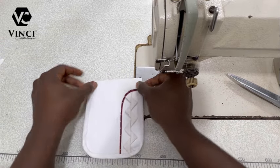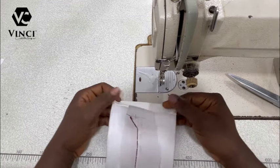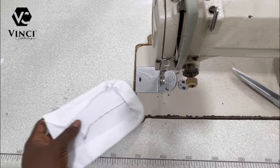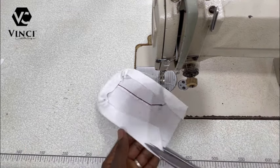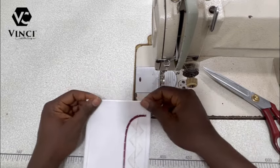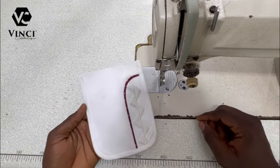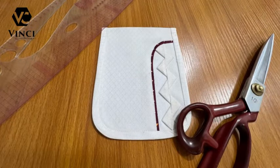You should go to the table to iron it, then use hemming gum to hold this top part down. Before that, trim off the excess. You can find the link to my WhatsApp channel in the description. This is the finished product, guys — you can see how beautiful it is. Thank you so much for watching.